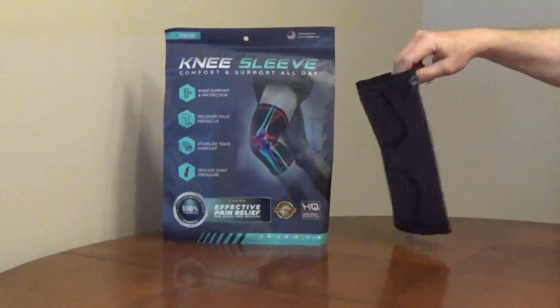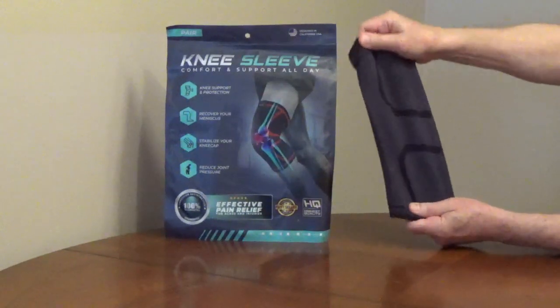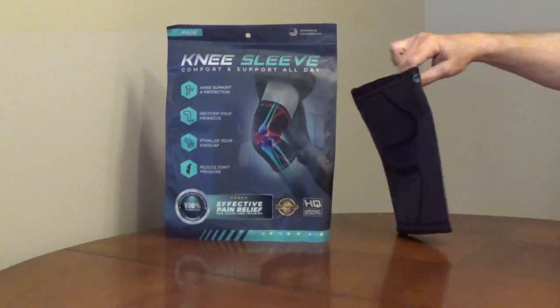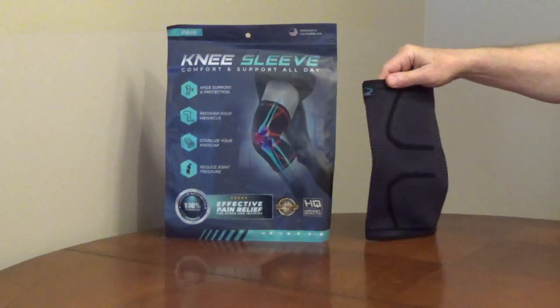The Modvel Knee Sleeve is made out of a blend of cotton, spandex, and latex. It provides compression and support for your knee. The fabric is breathable, moisture-wicking, and washable.